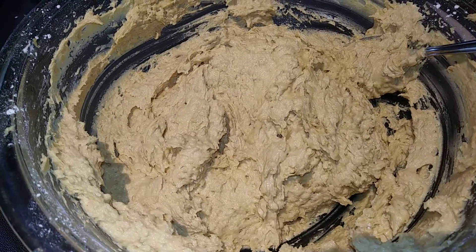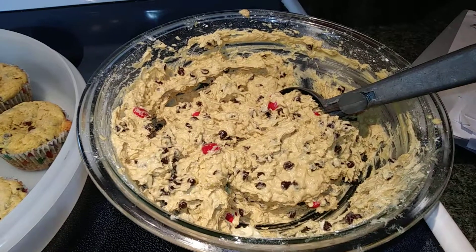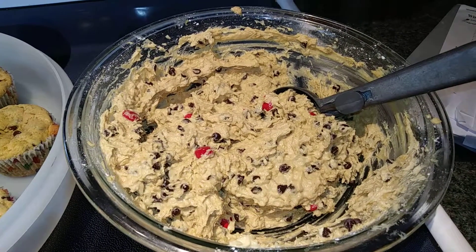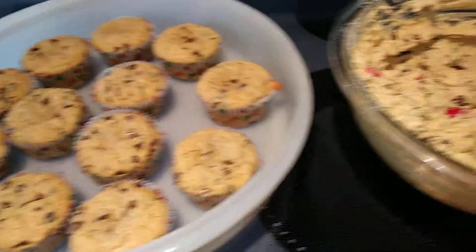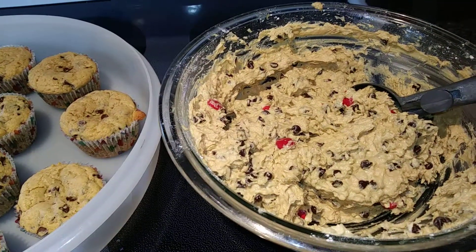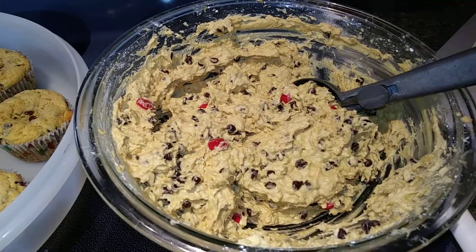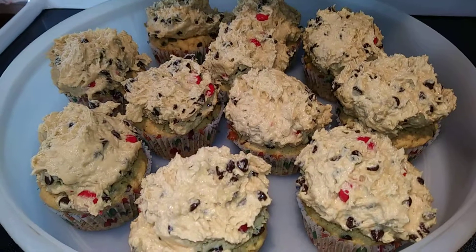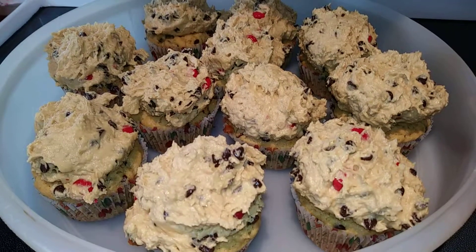Now add in your chocolate chips and your Hersheyettes with a spoon. After your cookie dough icing is ready and your cupcakes have cooled down, take a cookie scooper or an ice cream scoop and put a big, huge glob on top of each cupcake. These are all ready to go — I don't even know how I'm going to get a lid on these things, they are giant.